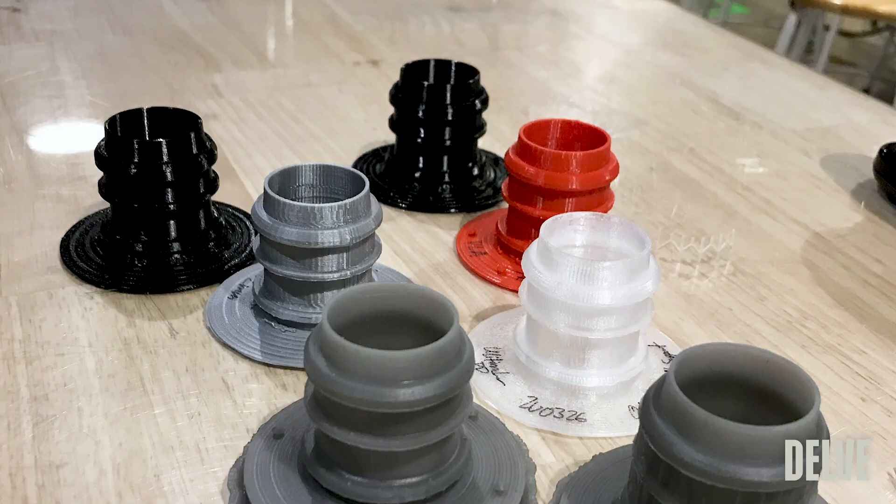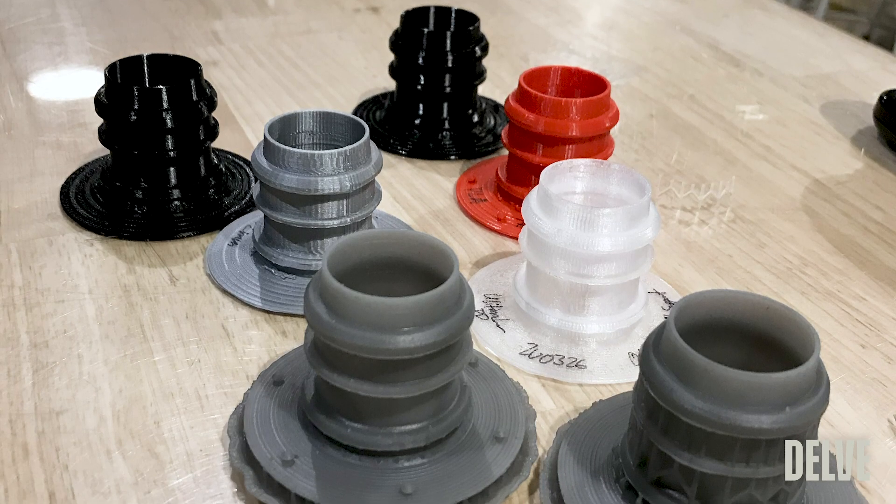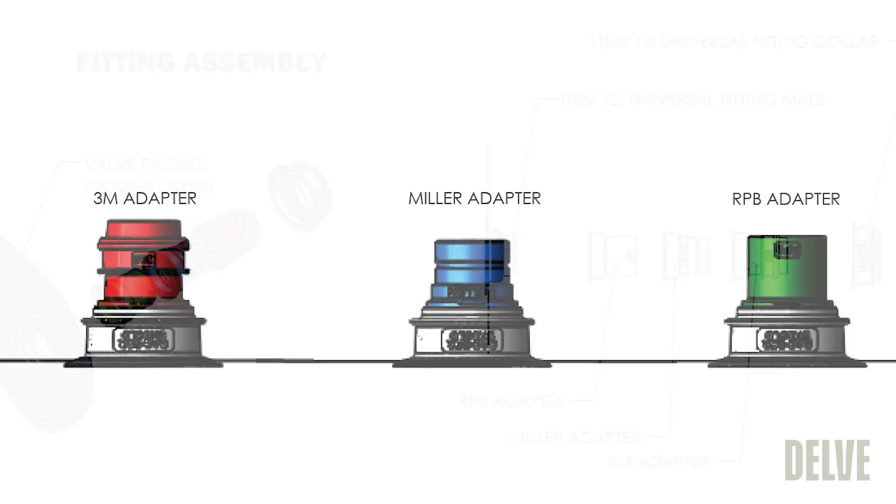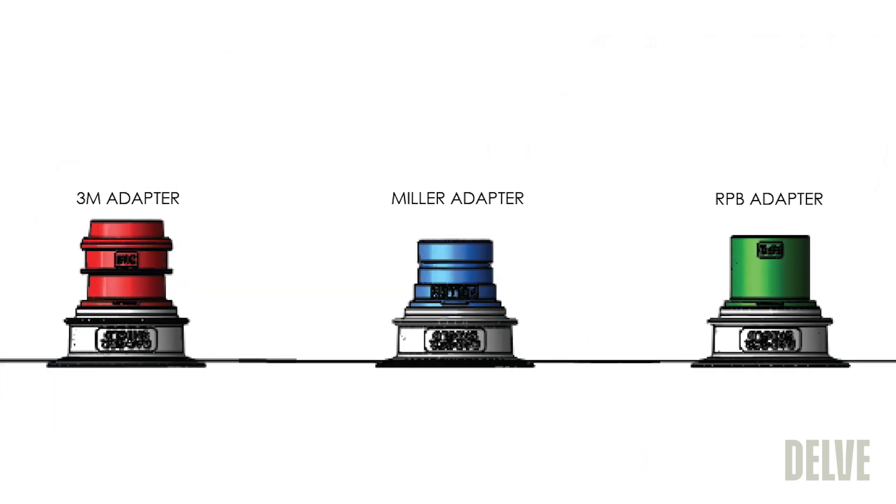I was pretty impressed with the idea of 3D printing these connectors and allowing us to have adapters so that we could use it with any kind of hardware that we would be using for the hoods.